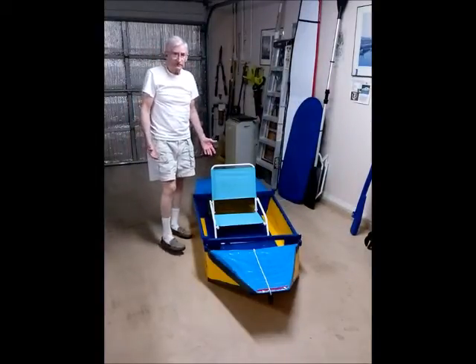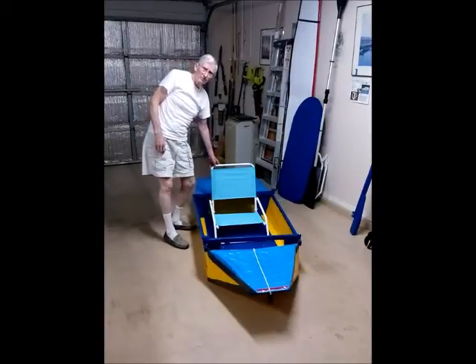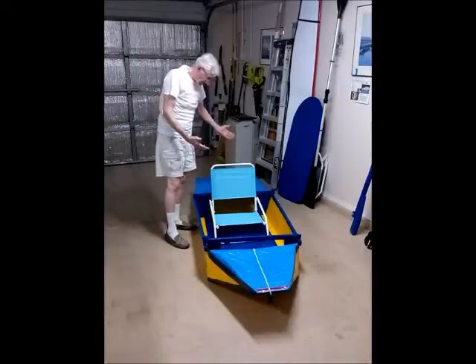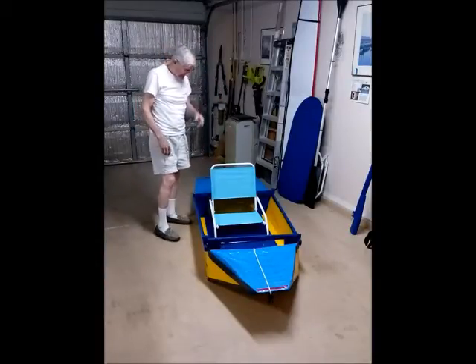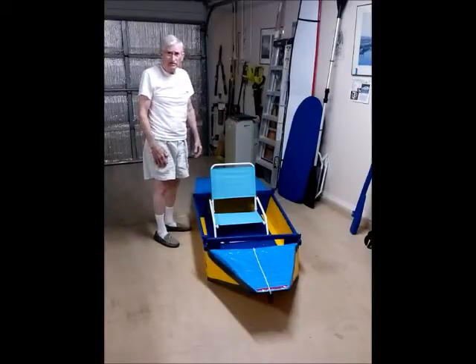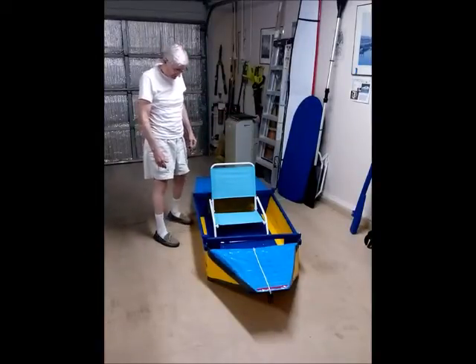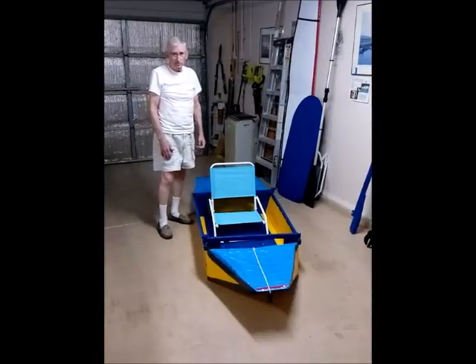We're now ready for the water. Obviously this is a seat that I purchased at Target for $10. It works very good and it's comfortable. The only other thing you have to do: get the paddle and get out onto the water. So that's it — how simple. One minute, hope you enjoyed.